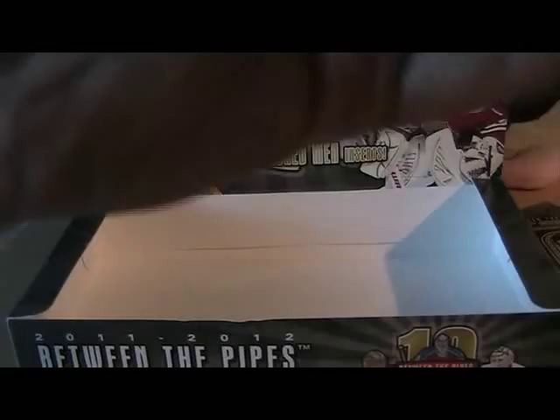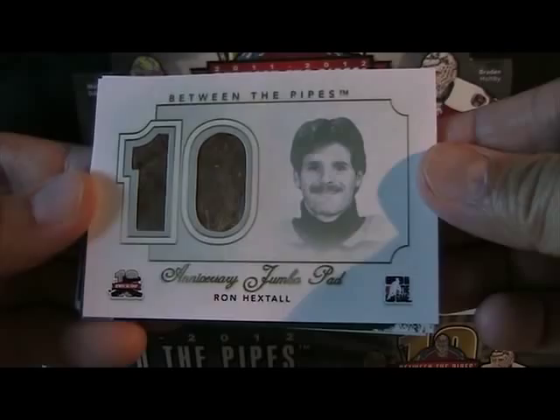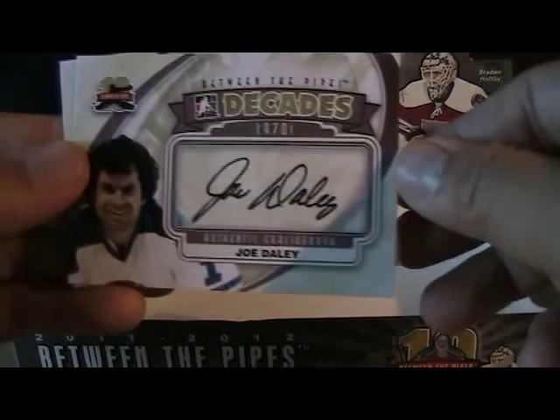Last pack — and that's it, just base cards. Let me recap the hits. We have: the Ron Hextall Jumbo Pad, the Kent Simpson jersey, Jack McCarton Decades autograph 60s, Joe Daly Decades autograph 70s, and Gary Simmons Decades autograph 80s. So cool — five hits total.